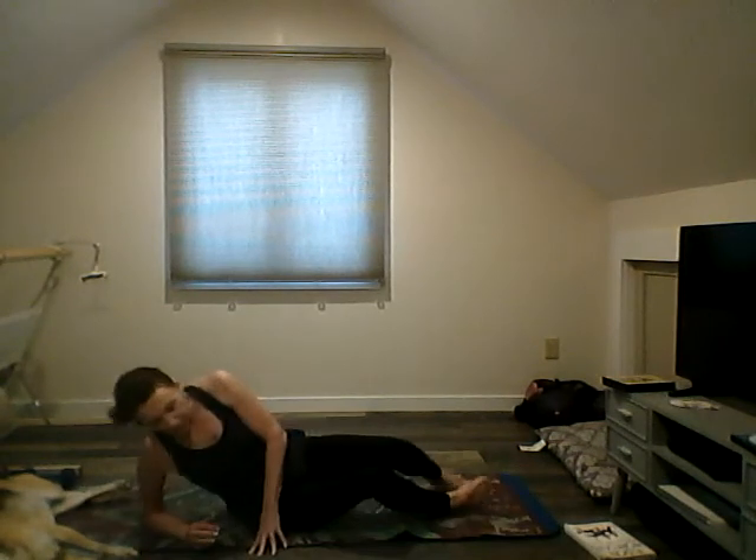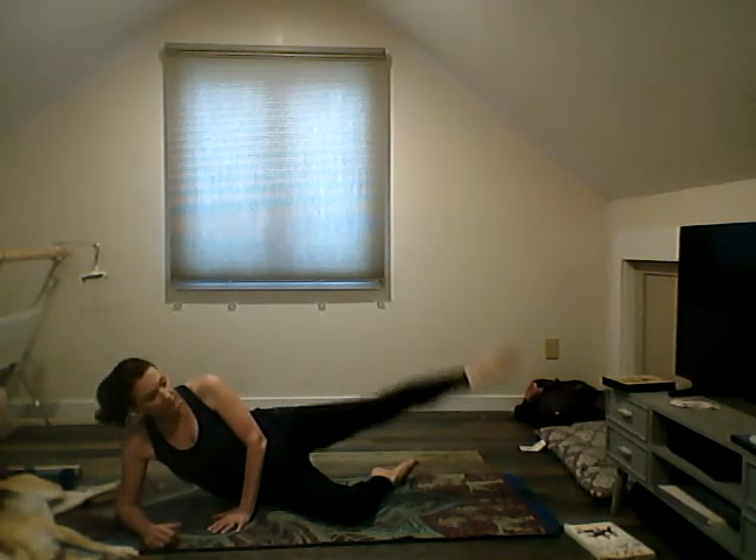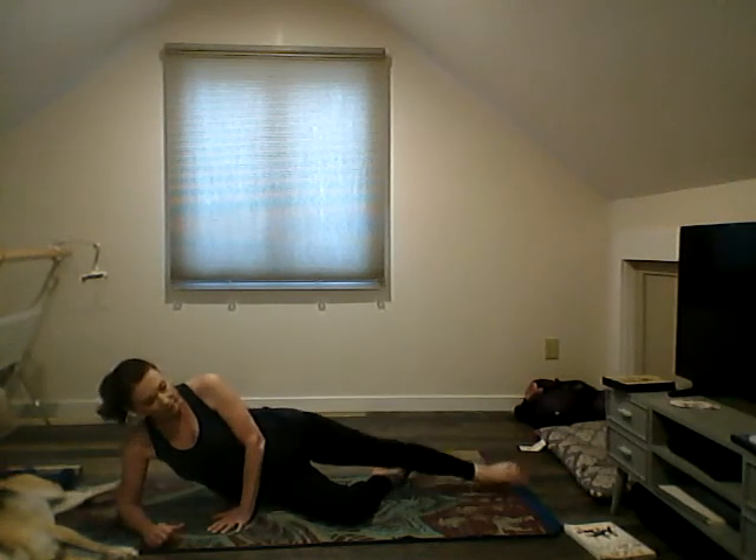We're going to come onto our side now for a side leg lift. The bottom leg can be bent, top leg long — lift: two, three, four, five, six, seven, and eight. Come to the other side.